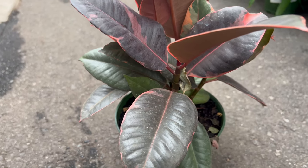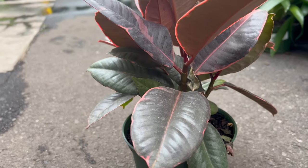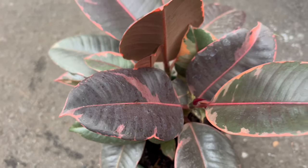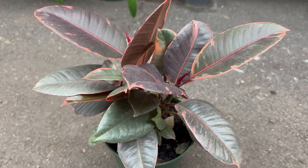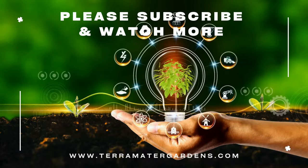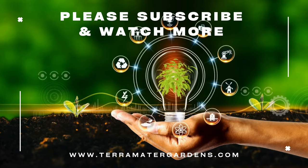Ficus Ruby's vibrant foliage and compact size make it an excellent choice for mixed plantings in indoor gardens, terrariums, or decorative plant displays. Pair it with other houseplants that complement its color palette and growth habit, such as varieties of philodendron, calathea, or peperomia. Consider adding trailing plants or ferns to create a lush and visually appealing arrangement.